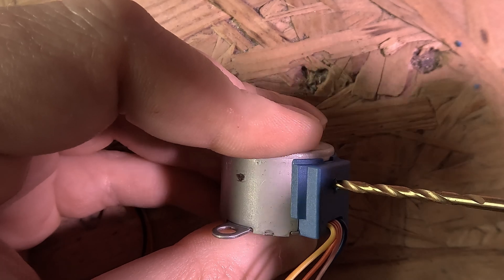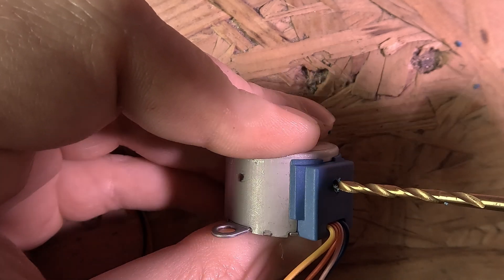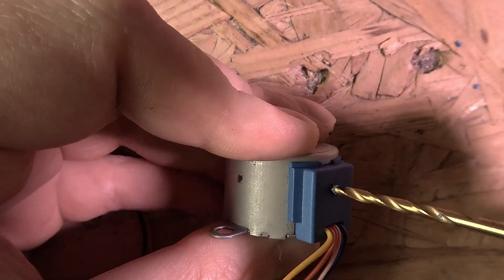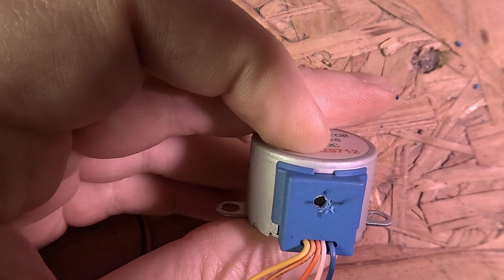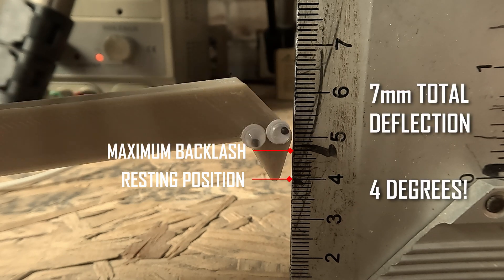If you are going to buy these motors, be aware that the gearboxes do have some backlash. It varies from motor to motor, but on one of mine it produced a deflection of 7mm at 100mm from the axis — a whopping 4 degrees of backlash.